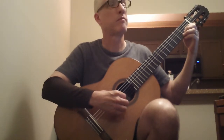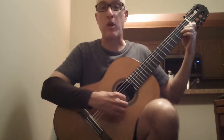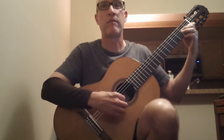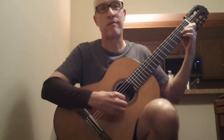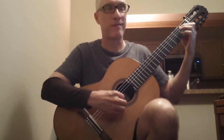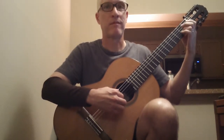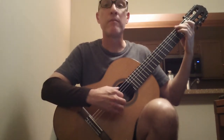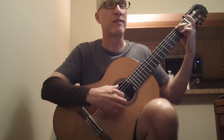Guitar 2 now. Notice the good dynamics. Get ready Guitar 3. Start softly. Louder. Louder. Louder. Last time.